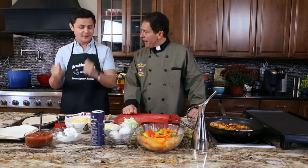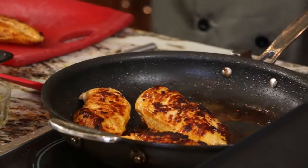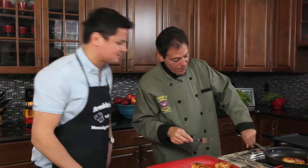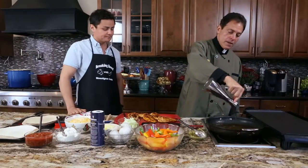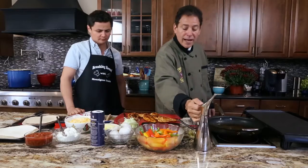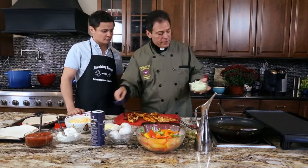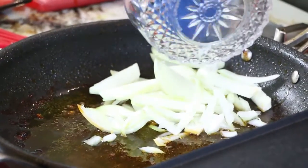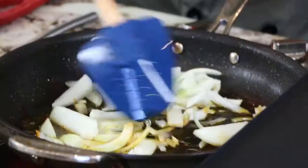Welcome back to Breaking Bread. On this episode we're preparing some chicken quesadillas and I'm here with my good friend, my actor friend, Arturo Castro. Let's continue — we just browned our chicken breasts, I'm going to take them off now. It smells awesome. Now I'm going to put a little bit more olive oil in here — same pan I cooked the chicken in, so you have all the flavors from the chicken and the taco seasoning. I'm going to throw in some onions, julienne sliced, just like the peppers.